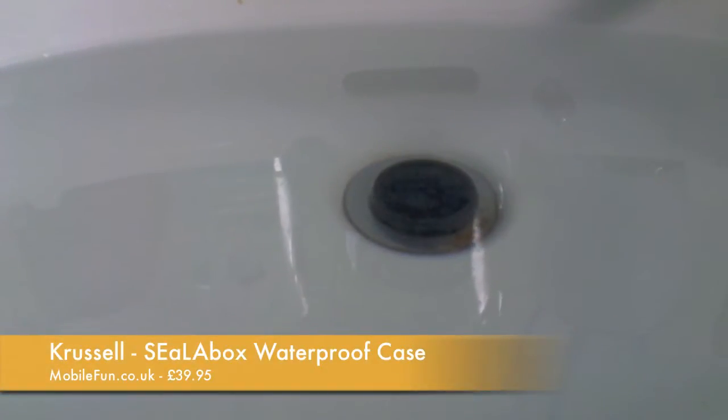Hi guys, D900man here from MigrateiPhone.com. You may be wondering why I've got this video recording of a sink full of water. Well, we're going to be reviewing a brand new case available from mobilefund.co.uk and this is a waterproof case.